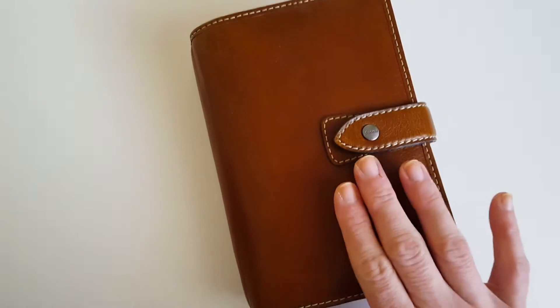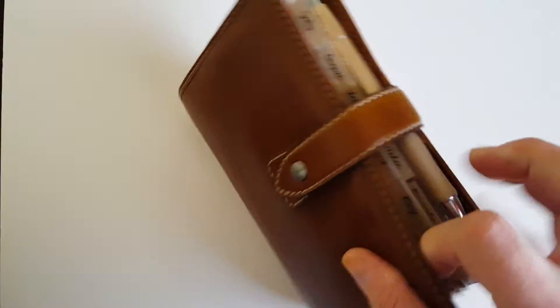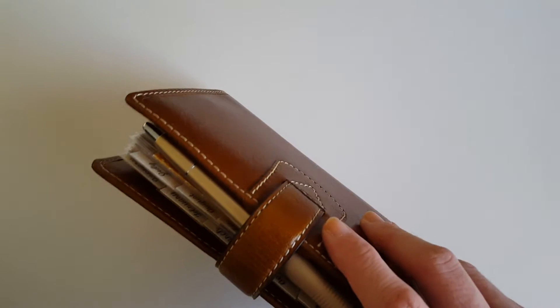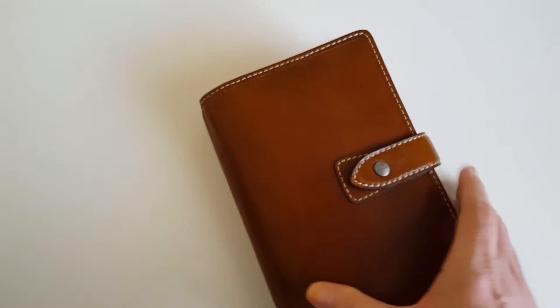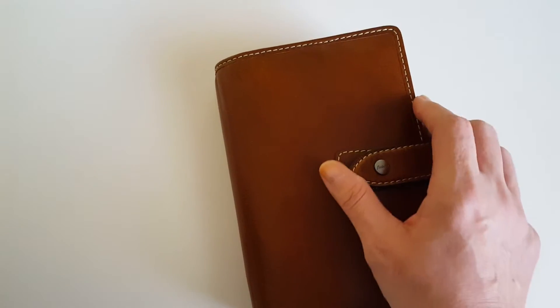I've made my own inserts and dividers and a few other little knickknacks to go in it. It's all real leather. This is the personal size. I had the plum paper planner and it just felt too big to carry around, so I wanted something smaller, more portable that I could just throw in my purse and go. This is proving to be perfect.